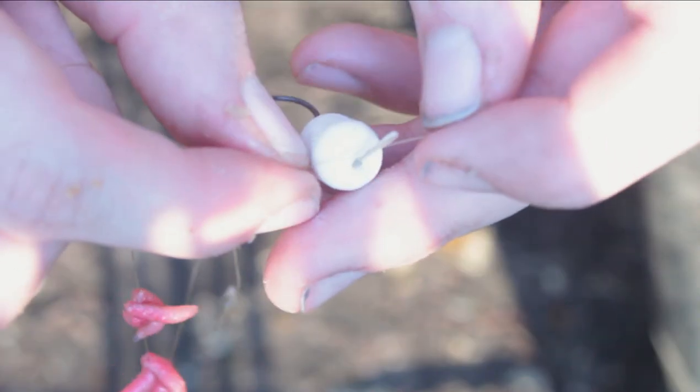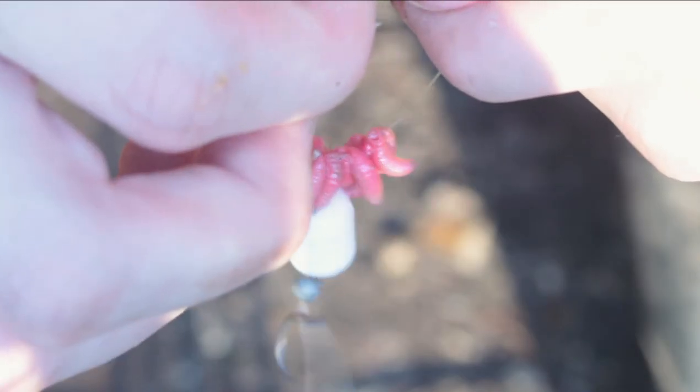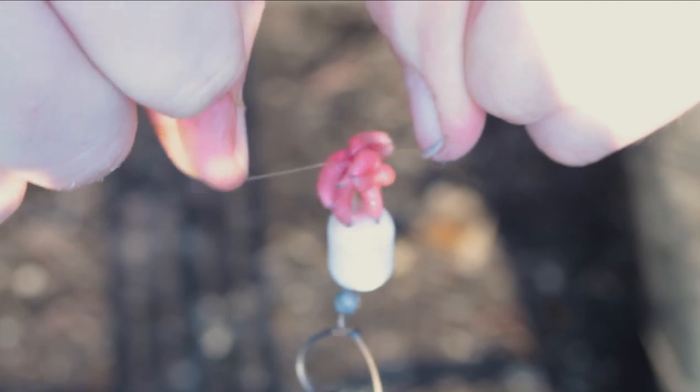Now, thread the line through the loop on the ends of the hair rig and tie both ends using a granny knot. Repeat 3 times.